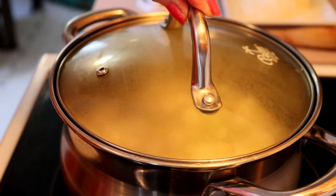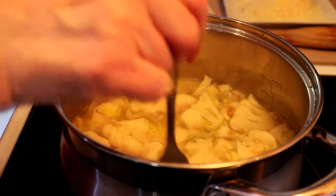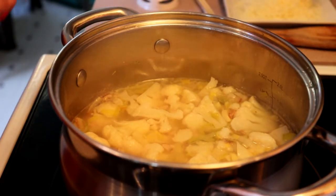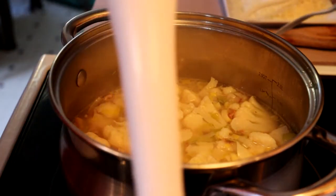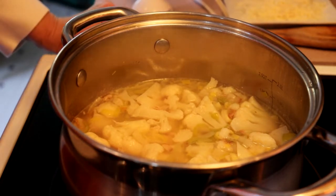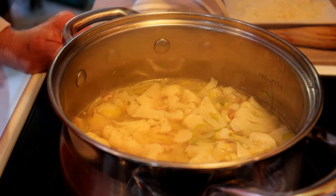Now that it's been boiling for a little while, I'm going to check it and see if our cauliflower is soft — and indeed it is. So we are going to turn the heat off and let it cool a little bit because we don't want to burn ourselves when we do the next step, which is to blend it. If you don't have an immersion blender you can put it in a regular blender, but still very carefully because it will be hot. That is why we're letting it cool a little bit before we go on.